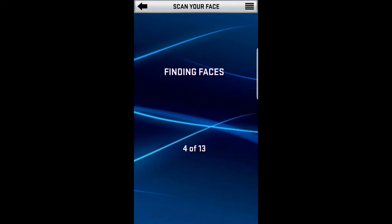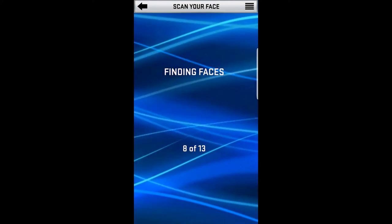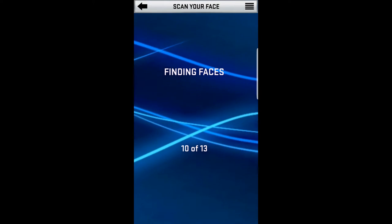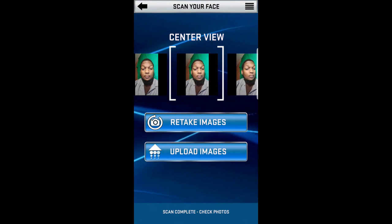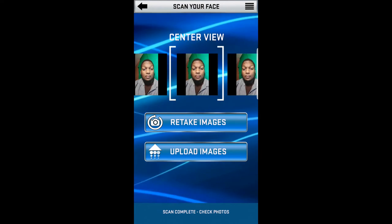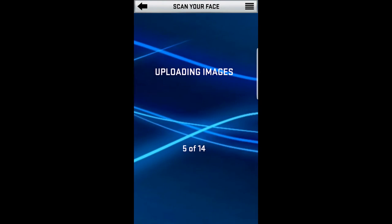I forgot to mention: when you're in the My NBA 2K17 app, if you're on Xbox make sure you sign into your Xbox account; if you're on PlayStation make sure you sign into your PlayStation account. This way they don't get mixed up.